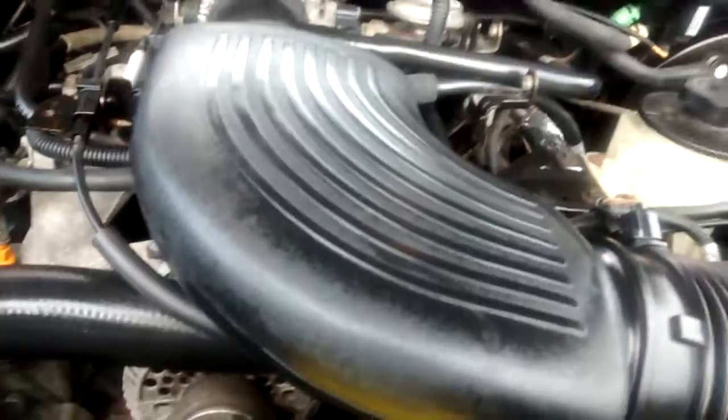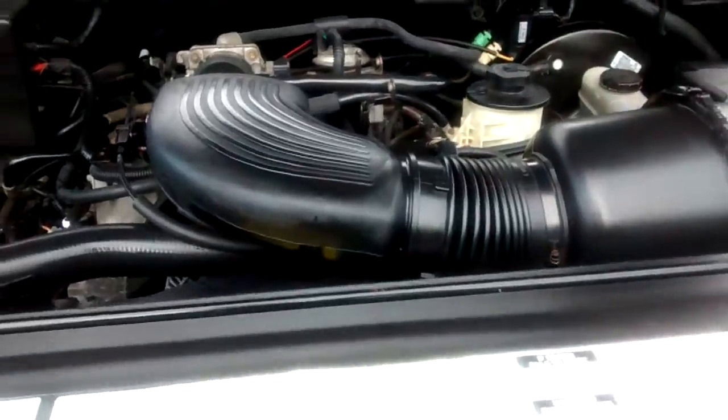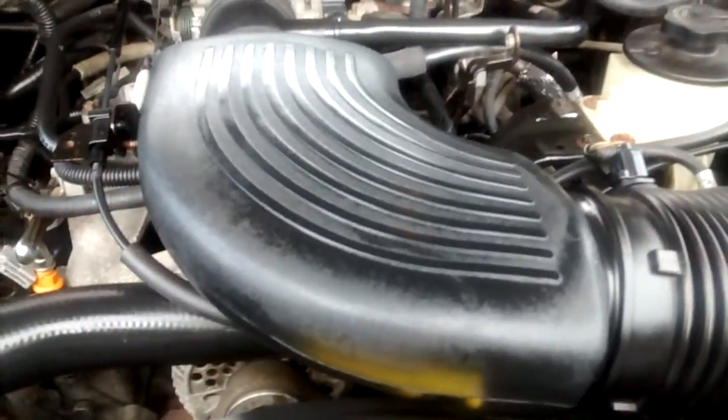It looks nice like that, but you just have to be careful and don't spray it on any of the electronics or anything like that. It looks pretty good — it looks brand new when you do it. And if you're wanting to sell your truck or something, you just clean the engine and it probably brings the price up a little bit.